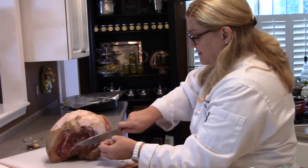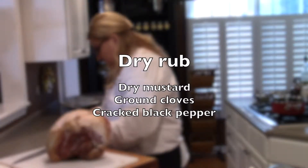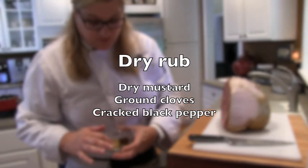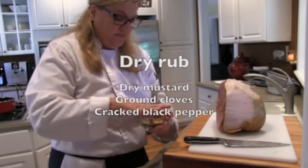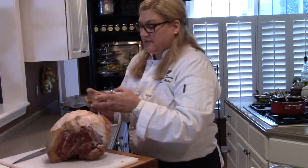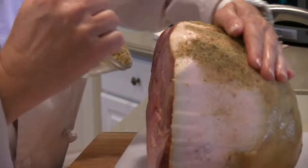I'm going to add some dry mustard, which I have here, a little bit of ground cloves, and some cracked pepper. I'm just going to mix this together and put it right over top of the outside of the ham. Sprinkle it on generously and rub that in.